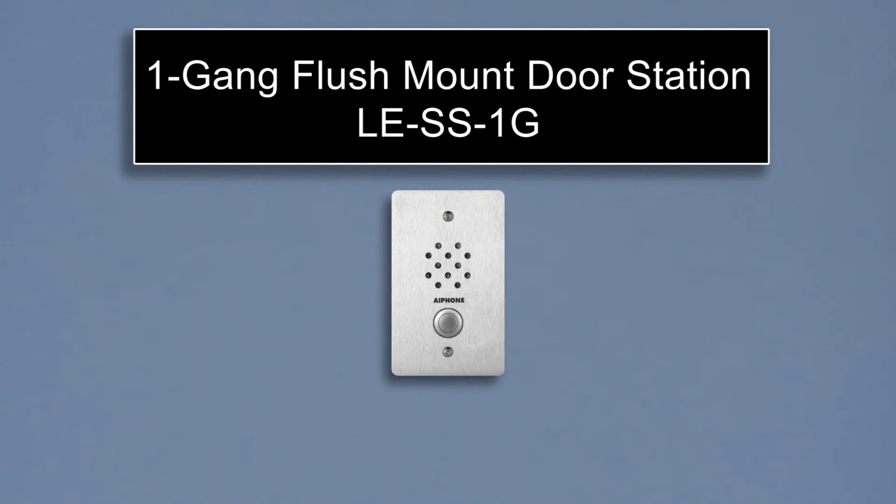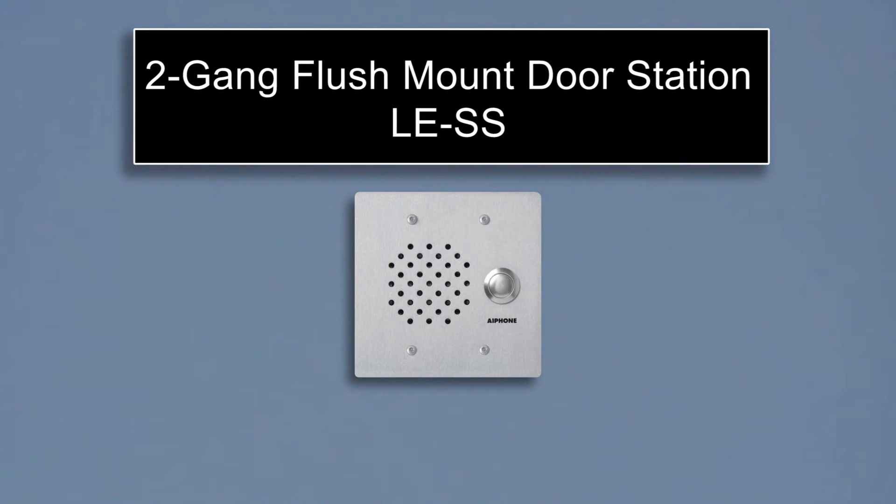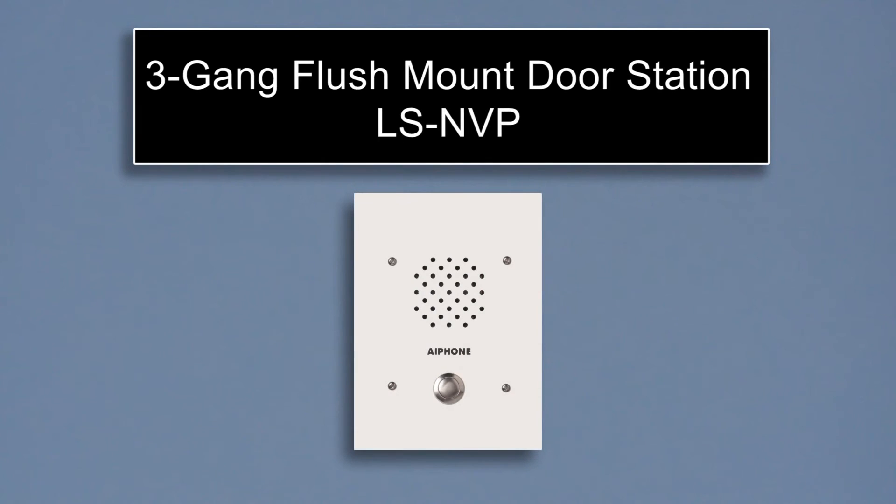The LE-SS-1G can be used in one-gang applications. In two-gang applications, you can use the LE-DA, the LE-SS, or the LE-SSR. For three-gang applications, use the LS-NVP D.